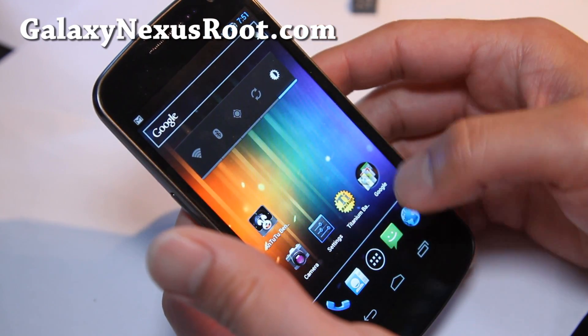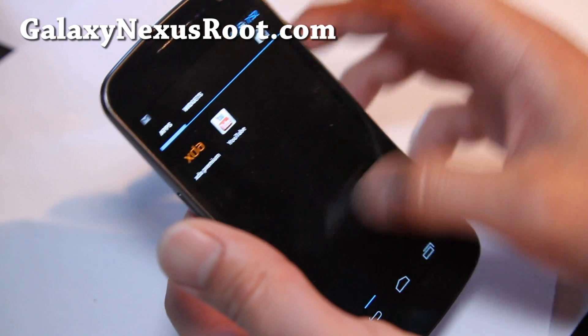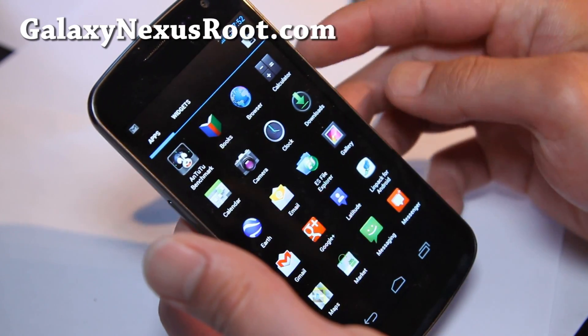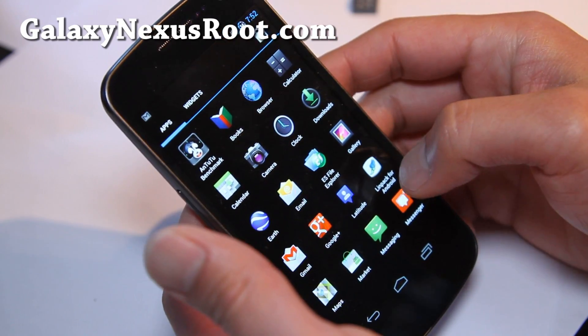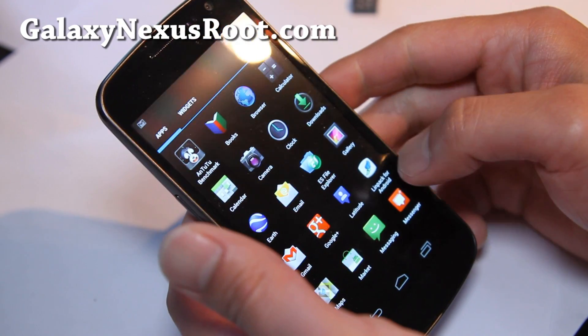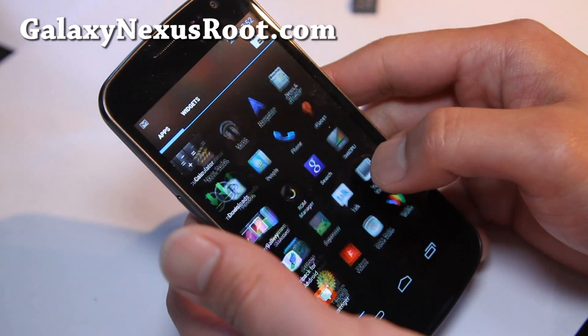I really like this ROM. I have it on my Nexus S — I reviewed it the other day. It's actually off the original ROM that's on the Galaxy Nexus. So for those of you on Galaxy Nexus, I highly recommend that you try this ROM. We'll run the Quadrant benchmark real quick here.